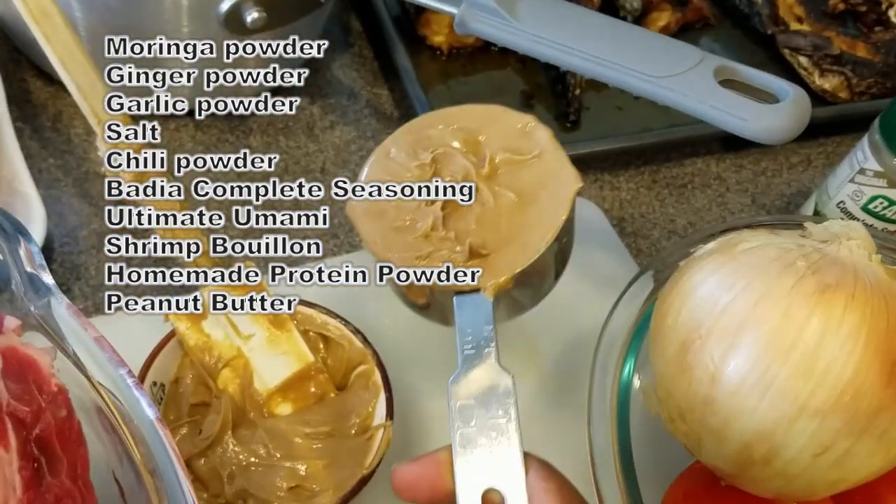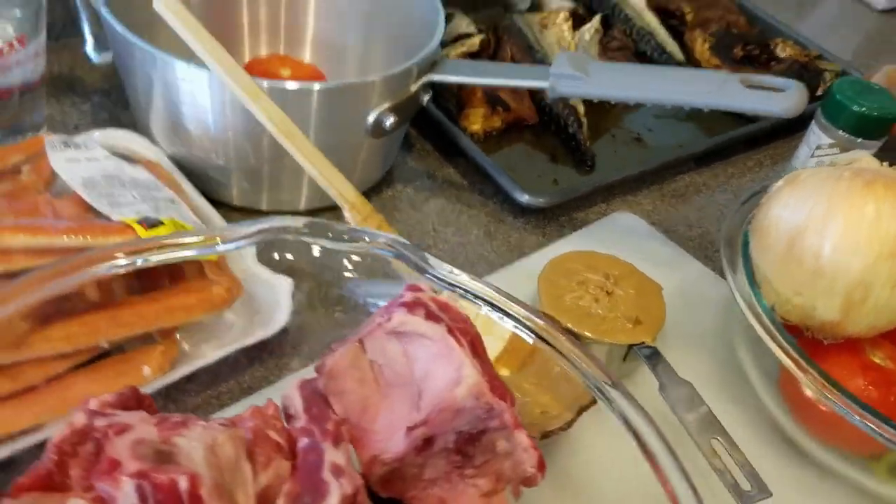I have some onions as well, and I have three-quarter cups of peanut butter which I'm going to be using for my soup. So let's get started.